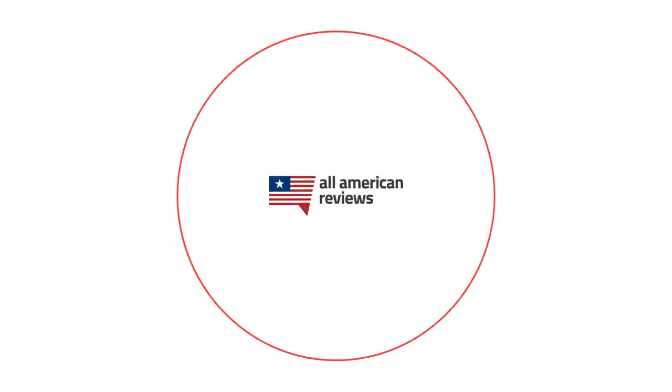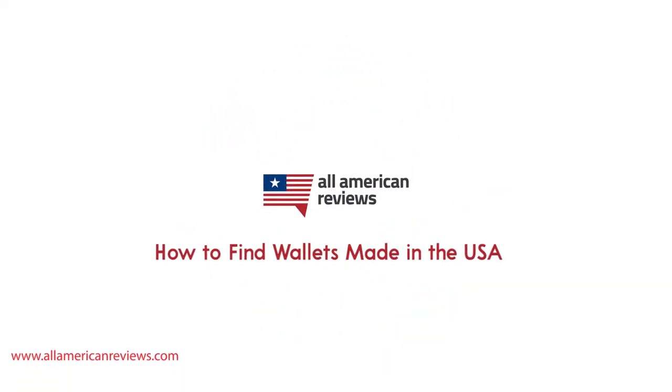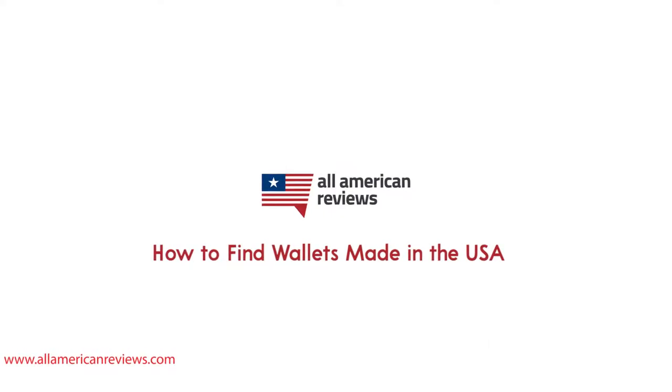Hey y'all, Mike here from All American Reviews and today I'm talking about how to find wallets made in the USA. The right wallet can last you a really long time but it has to be well made. There are a lot of different options out there to choose from, so how do you know the good from the bad and the stuff that's made in America versus the stuff that isn't - that's what we're going to cover in today's video.